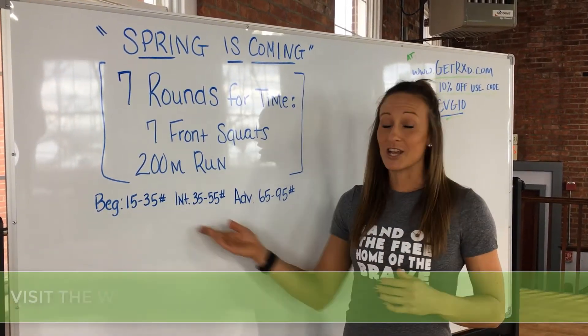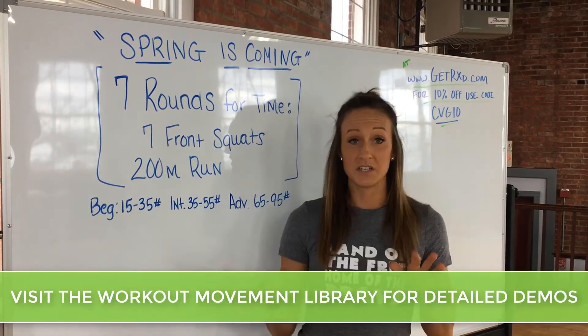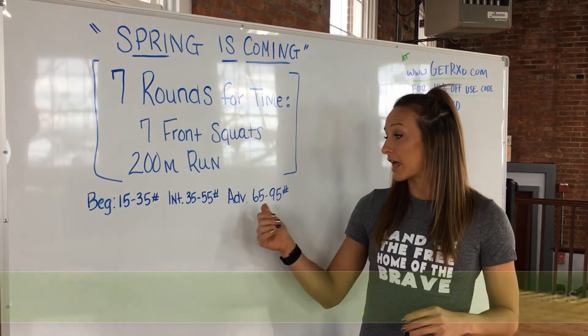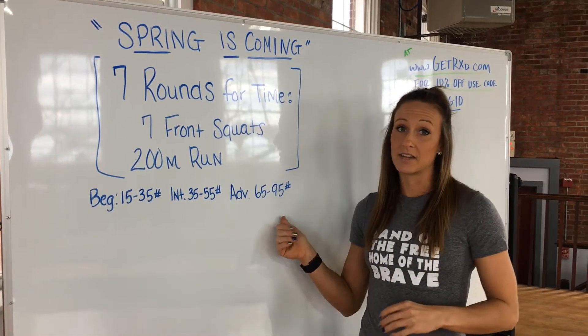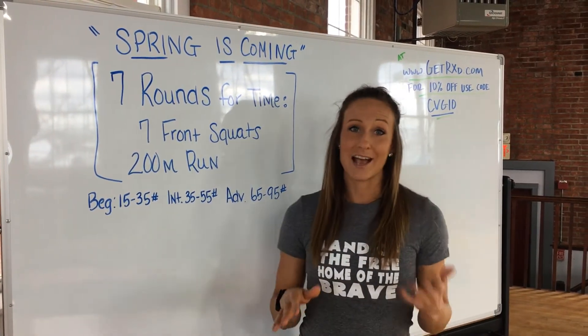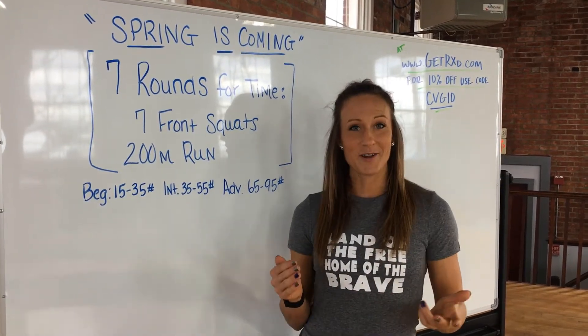I'm going to give you some suggested weights this week. For beginners, I suggest you use 15 to 35 pounds. For intermediate, you're going to use 35 to 55 pounds. And for advanced, you're going to use 65 to 95 pounds. If you're not sure where you fall, you can always tag me or Rachel in the group. Those are my suggested weights — let's get after this workout.